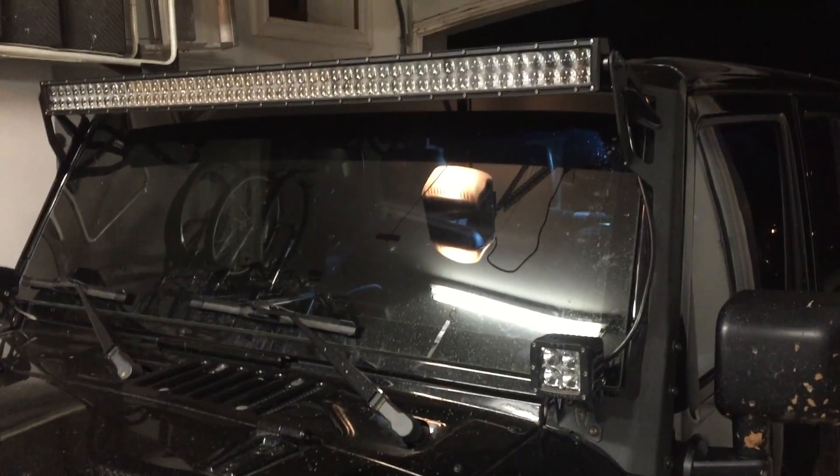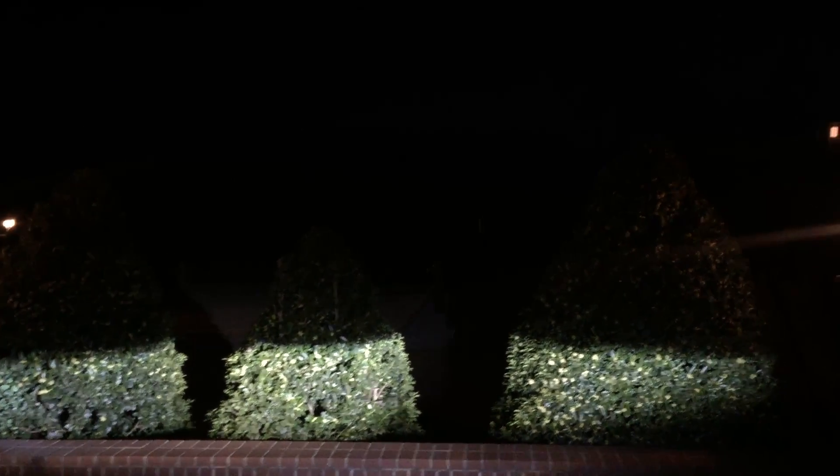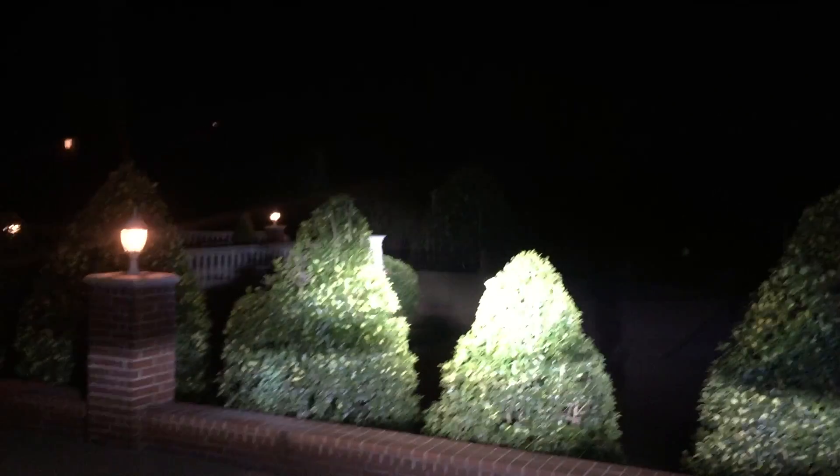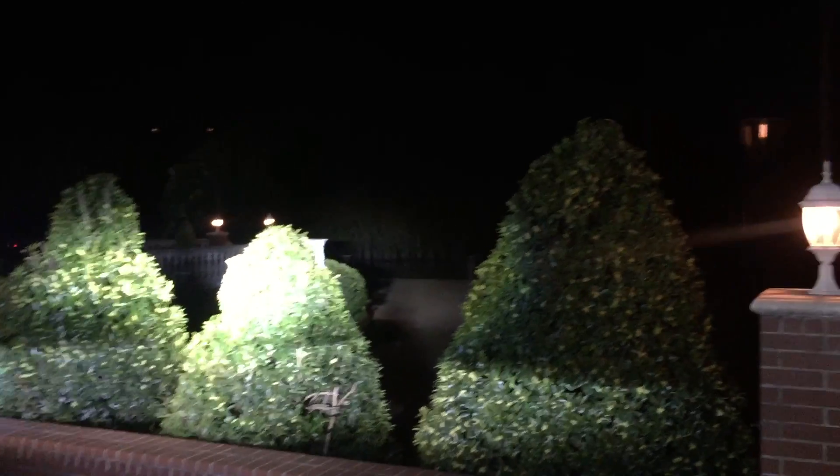We got it all wired up, ready to roll, so let's give it a shot. We're out here, it's dark — those are just my headlights, there's a bit of a woods down there far — so let's go ahead and give it a rip. See if I can give you a good shot. Hit right on the trees. Let me go behind the Jeep. There you go, you can see better on this side. Go ahead and turn it off. Turn back on. There you go.